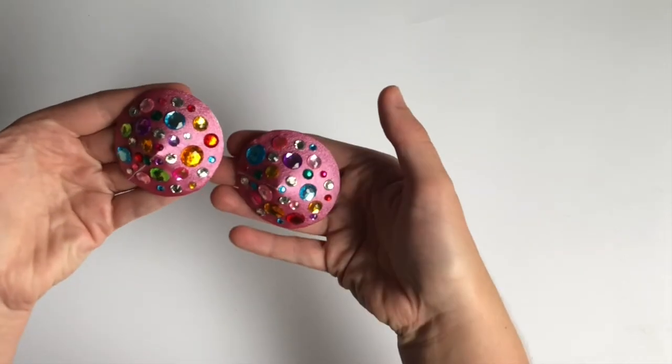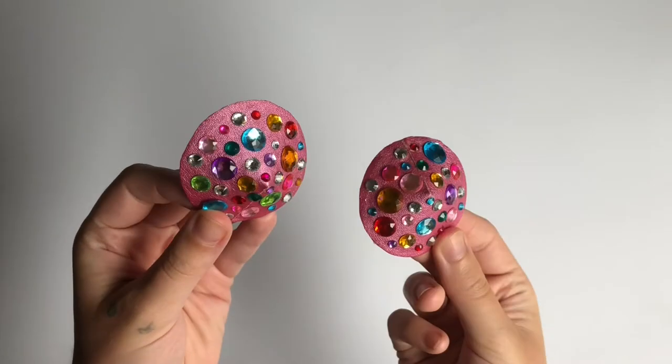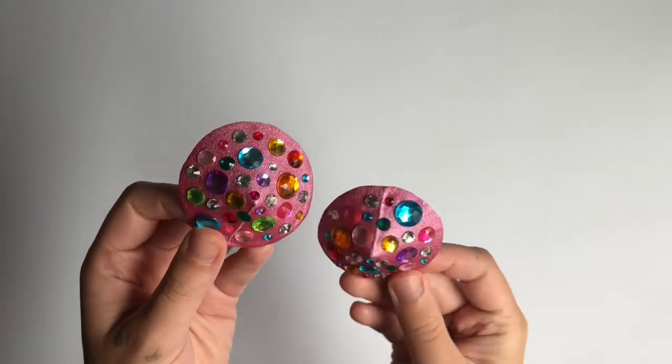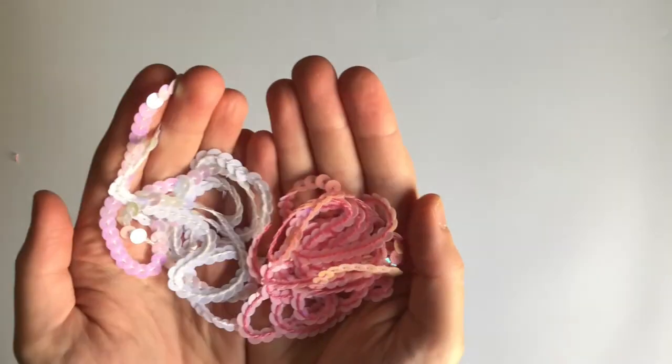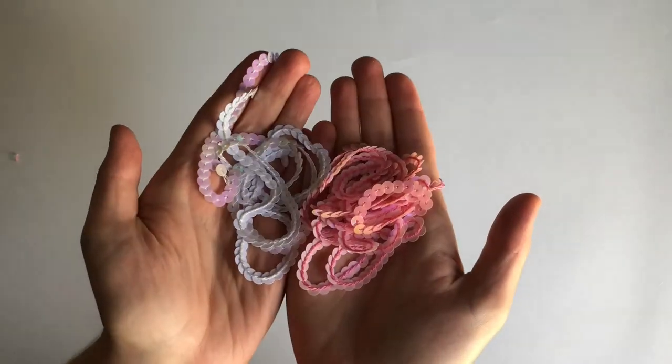Now that I've finished applying the rhinestones to the bases and they look really nice and even, I'm going to be thinking about what to do with the outside edge. I think pasties look best when there's some sort of perimeter, so I'm going to use this string sequined trim and apply it right to that outside edge.